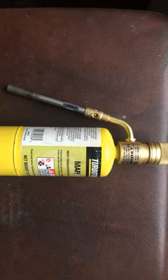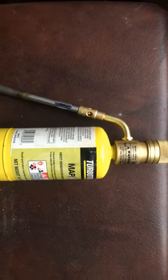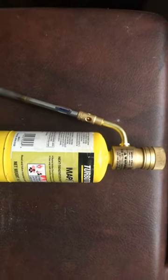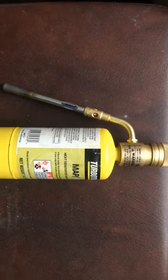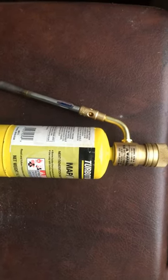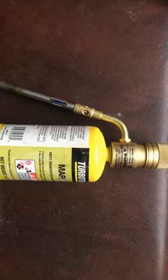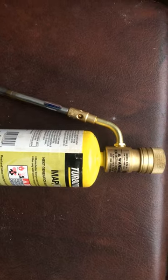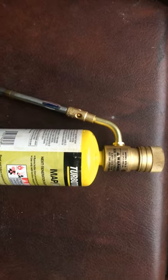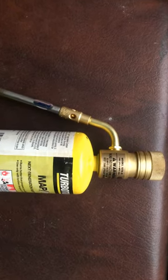Hey, just wanted to show everybody this torch head I got. I've had it for a while. I actually learned about these from my father — he's got the same one but his is a lot older and made in USA. Nowadays they're made in Taiwan. But really, this is pretty much the only torch head you should own if you're a mechanic and you don't have actual oxyacetylene torches.